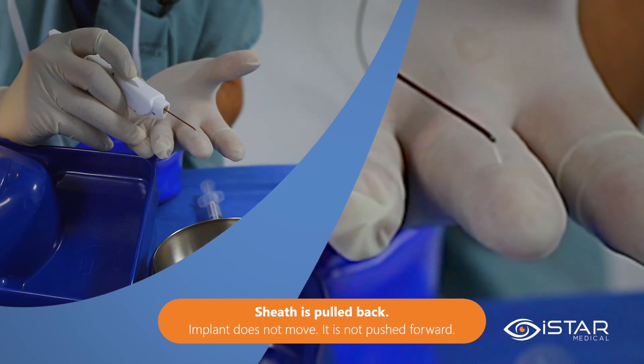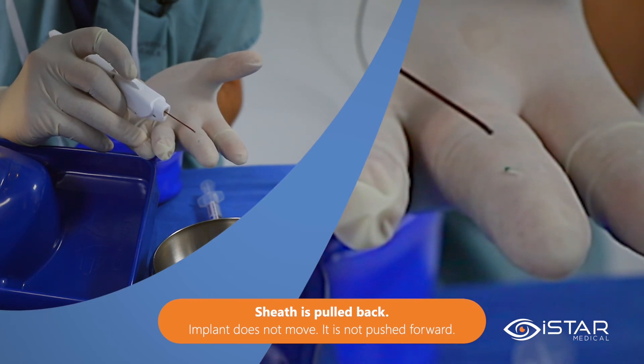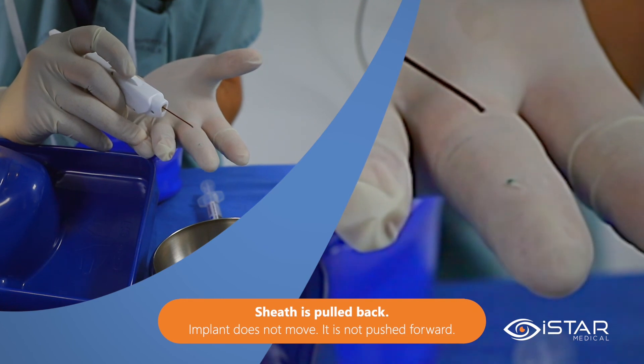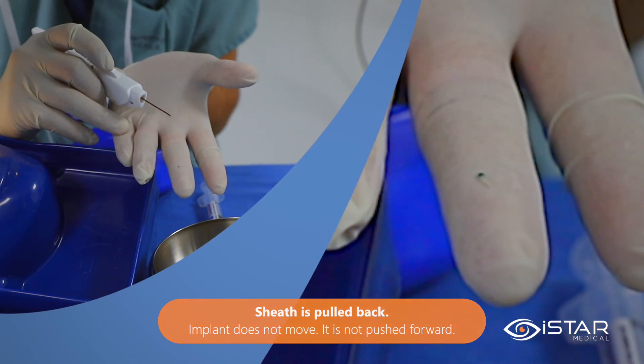This is important to understand how the device works, which is basically to allow it to lay within the supraciliary space. Here you can see the actual implant on my finger. It is made of soft and flexible medical grade silicone and so easily conforms to the eye anatomy.